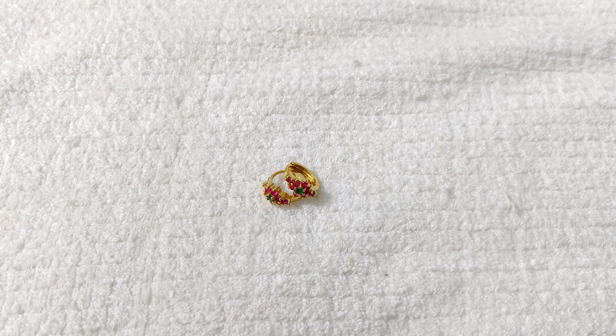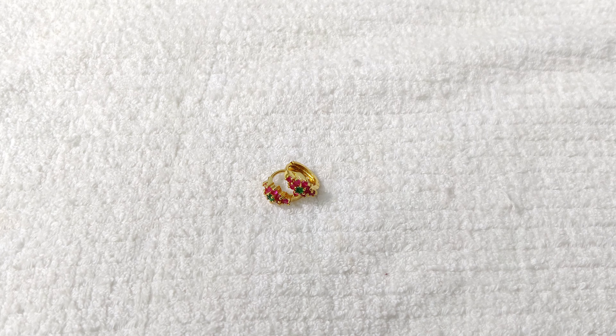I will show you the new designs available. You can buy based on the design you like. You can also choose a ring size according to your hand.